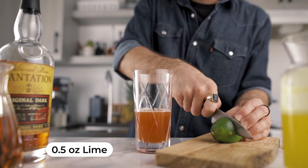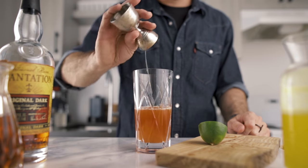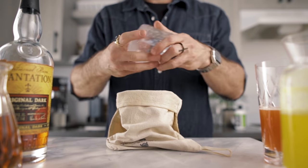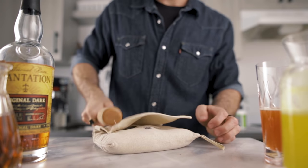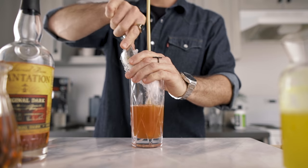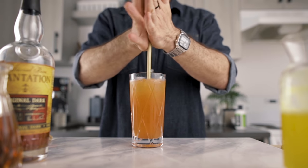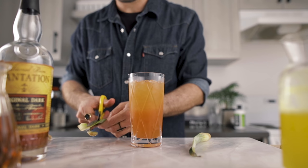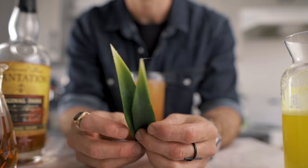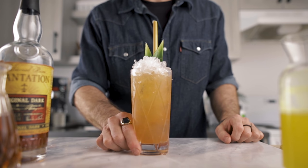We're gonna finish with half an ounce of freshly squeezed lime juice. Now it's time to add some crushed ice — store-bought crushed ice is totally fine. Add a swizzle stick or bar spoon, fill with crushed ice, and churn or swizzle to incorporate all the ingredients, chill the cocktail, and add a little dilution. Garnish with pineapple fronds cut on the opposite side for a beautiful color gradient, add a bamboo straw, top with crushed ice, and cheers.